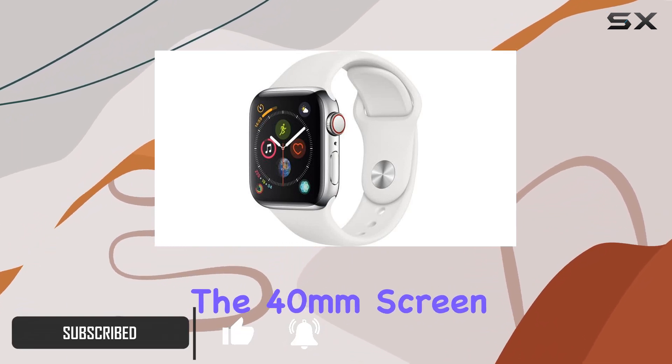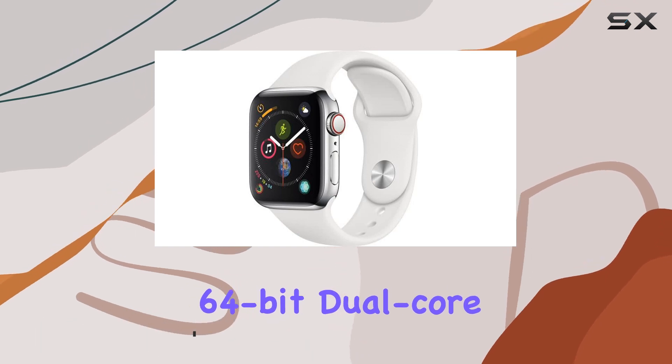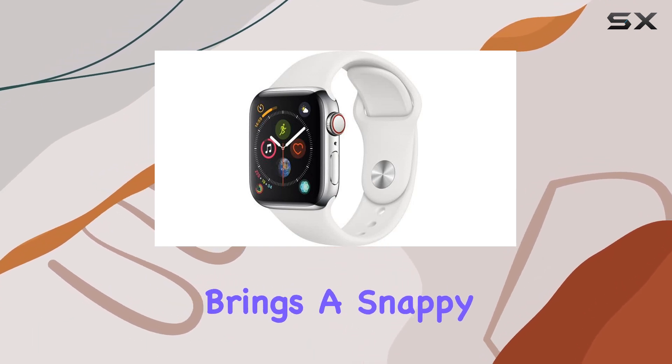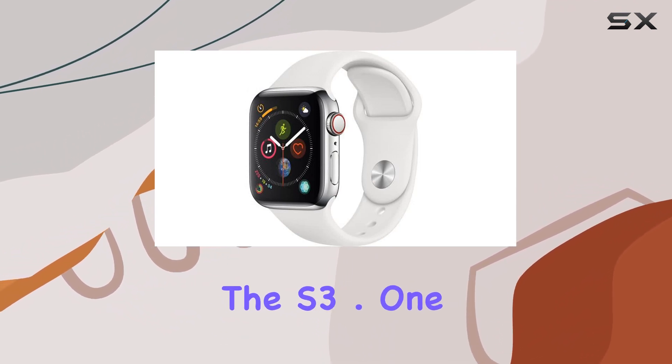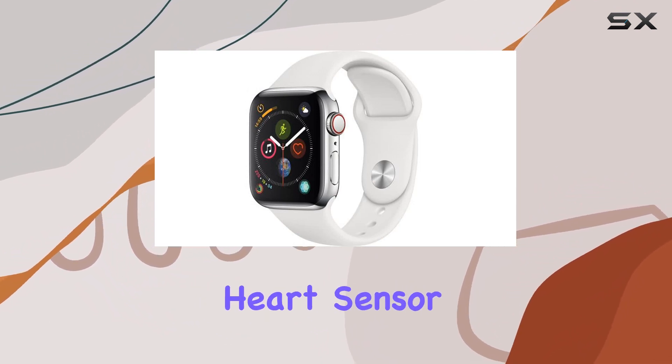The 40mm screen, powered by a 64-bit dual-core S4 processor, brings a snappy experience. Boasting up to 2x the speed of its predecessor, the S3.